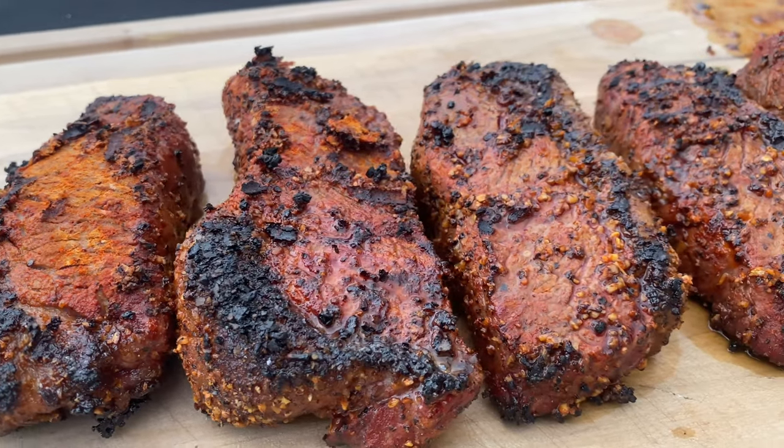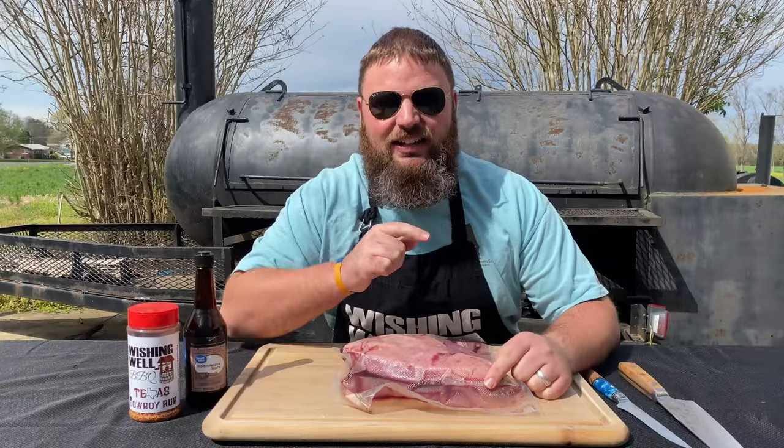Hey everyone, welcome to Wishing Well BBQ. I'm Dustin Wells and today I'm gonna show you how to cook the perfect picanha steak. Let's do it.